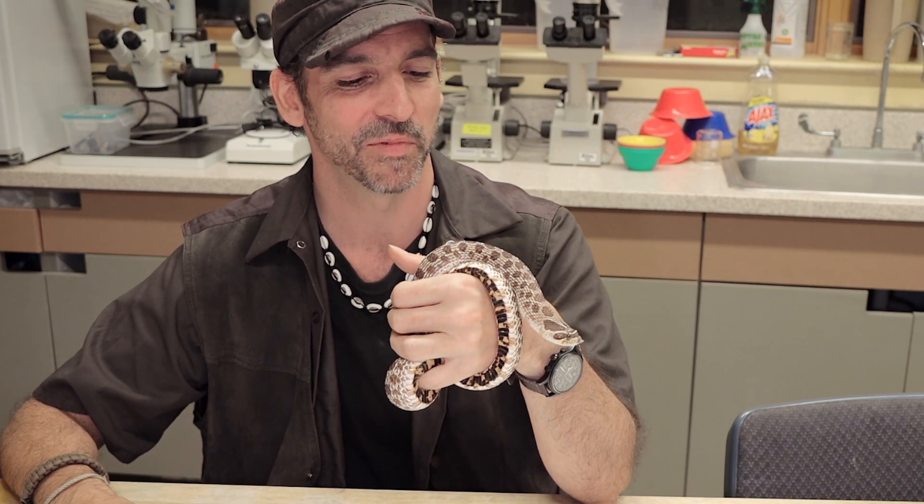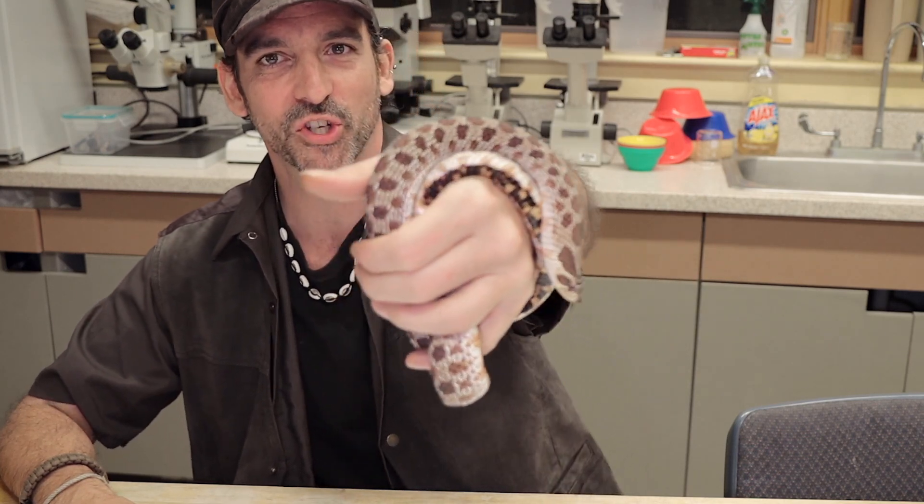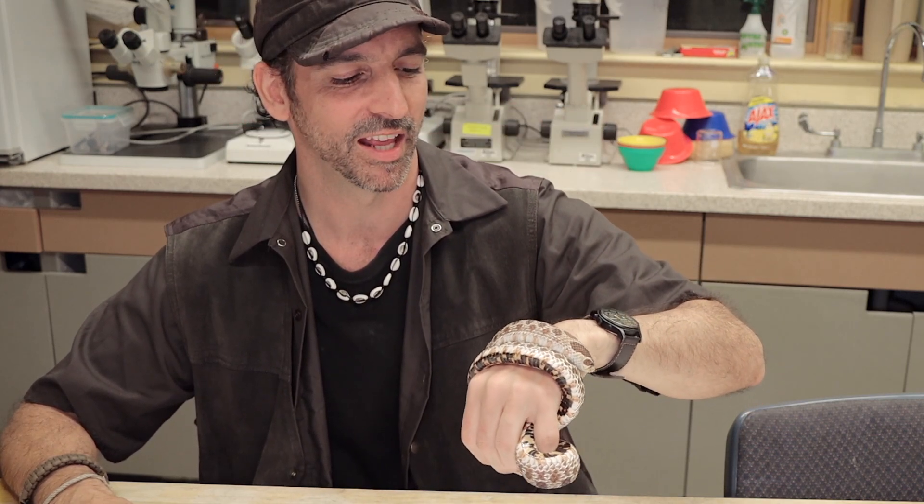Some snakes will rear up and defend themselves — you ever handle a black racer? All of you who have know exactly what I'm talking about; you shed a lot of blood when dealing with black racers. But there we go — hope you enjoyed the snake and this semi-short video. I'm Chris Ignato, signing out.